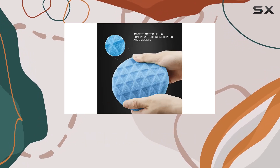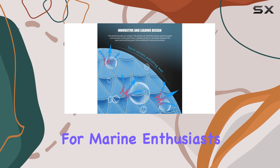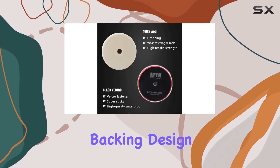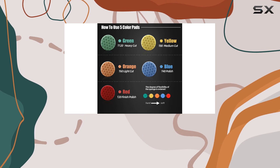What sets this kit apart is its versatility. It's not just for cars — it's also suitable for polishing trolleys and yachts, making it a must-have for marine enthusiasts as well. The magic hook and loop adhesive backing design allows for quick and effortless pad changes, saving you time and effort during your polishing sessions.